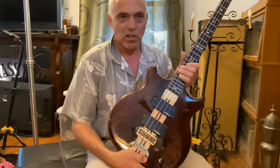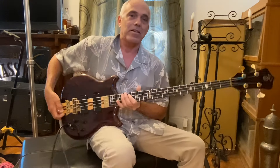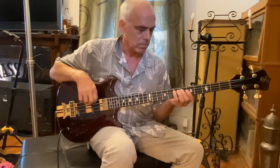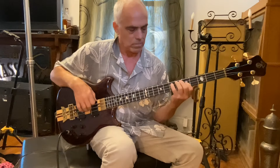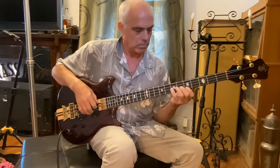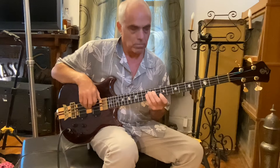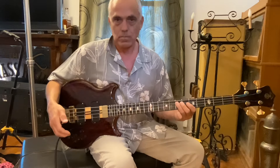I just finished installing the mahogany brass bridge support — took a good seven ounces off the bass, and I'm loving the sound. It sustains forever. Don't think it lost a thing, except a little weight.